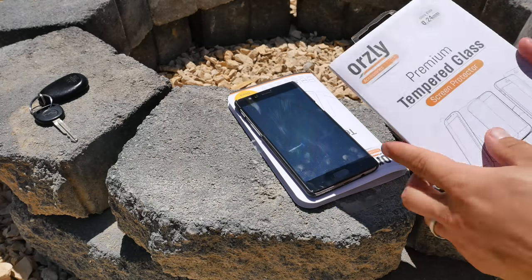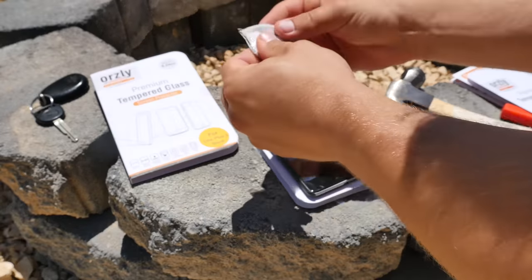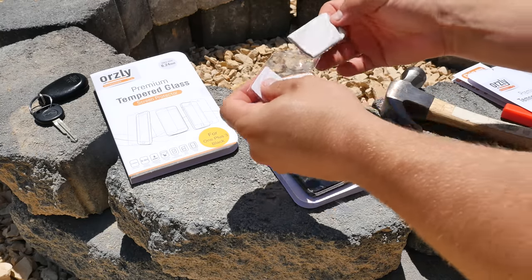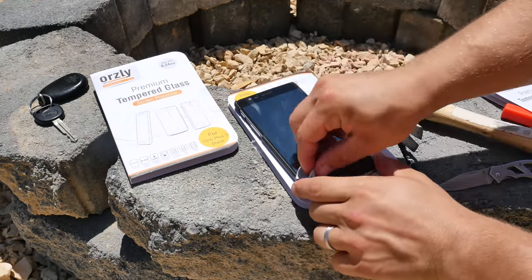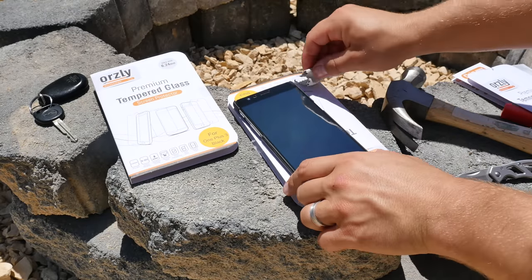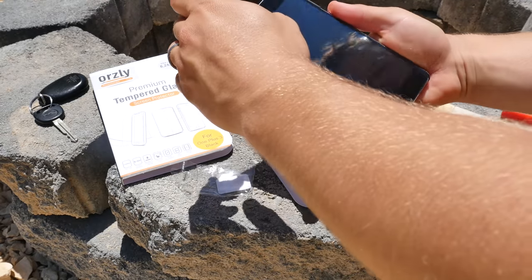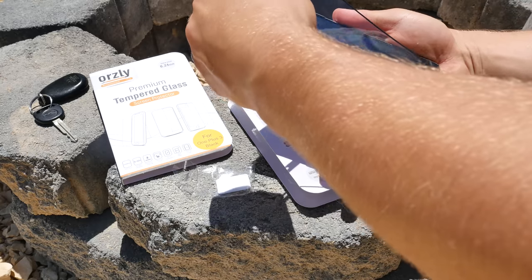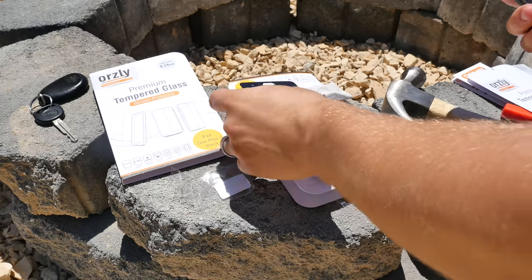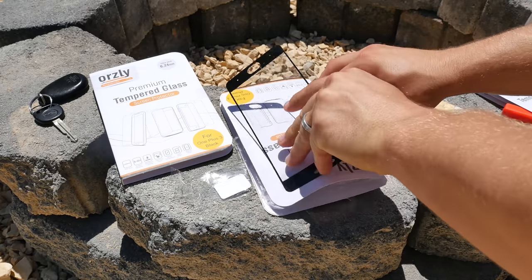Let me grab this microfiber cloth and clean it off so you can see there aren't any scratches. There were a few scratches I already had on there because I actually dropped it face down in the rocks when setting up for this video — from about a four-foot height — and it was fine. I was worried I'd crack the screen protector but I didn't. Another thing I love about Orsley screen protectors is the glue is super strong.